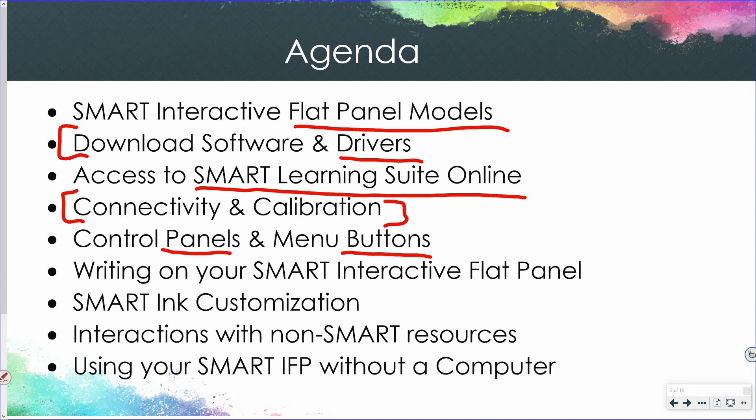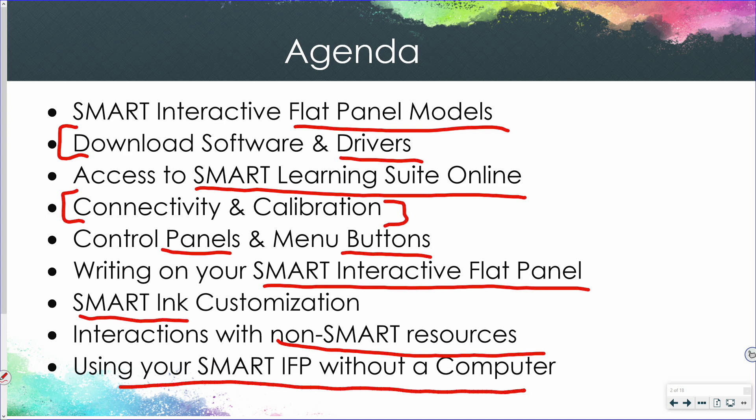We're going to discuss the connectivity and calibration of your Smart panel, overview the control panels and menu buttons. We're going to get into writing on your Smart Board using Smart Ink to customize your ink such as highlighters, magic pen, and other tools, how Smart Ink interacts with non-Smart resources like Google Earth or the web browser, and how you can use your Smart interactive flat panel without a computer.